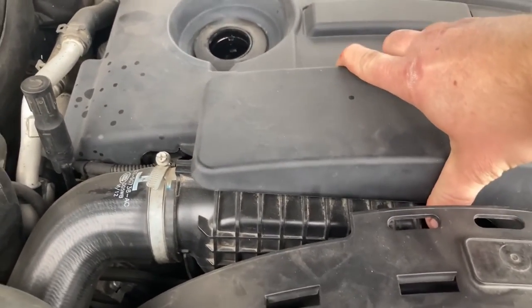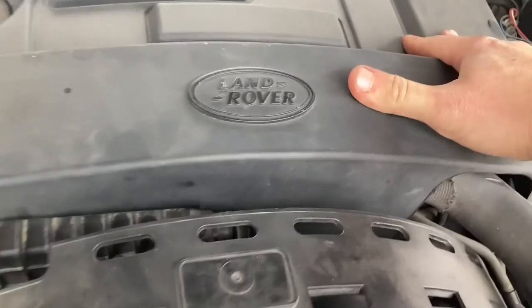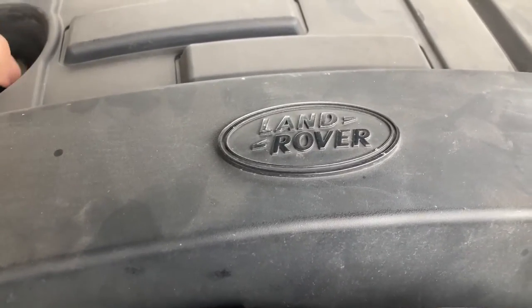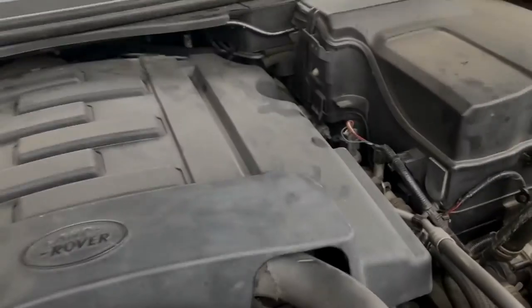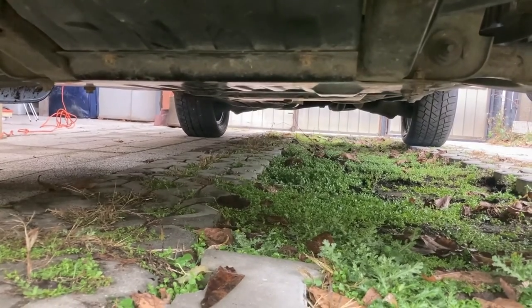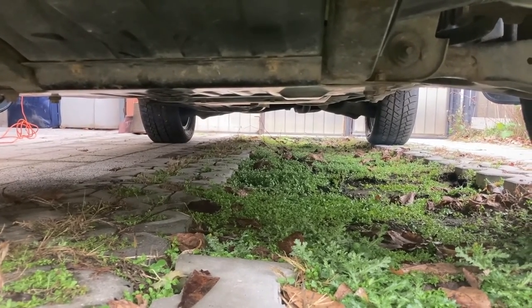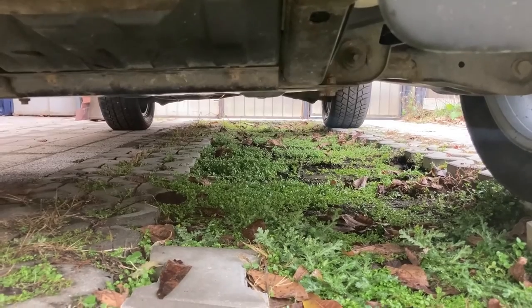Don't forget to install the engine plastic cover — it has alignment indicators and clicks into place at four points. Then put the engine oil cap back on and make sure it's properly tight. The underbody shield is installed: the manual says torque all bolts to 62 Newton meters, but from experience that's too high because they rust over time and will be nearly impossible to remove later. I normally torque them to about 50 Newton meters, which is absolutely fine. And with that, the service is complete.